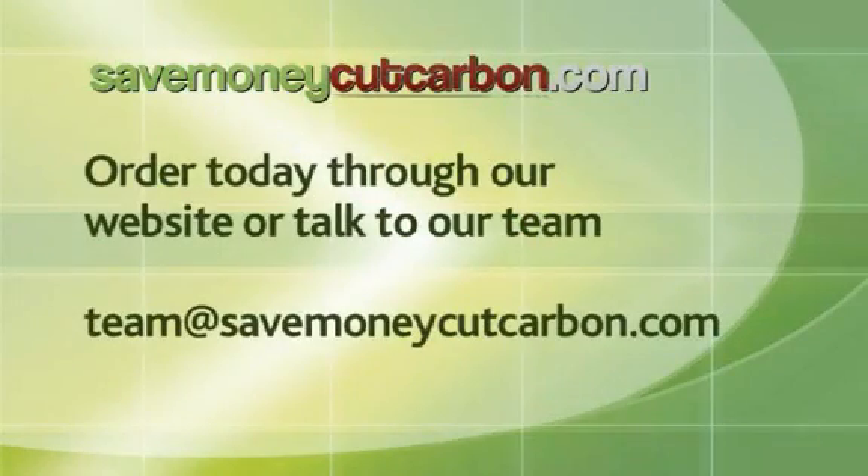Visit SaveMoneyCutCarbon.com — order today through our website or talk to our team.